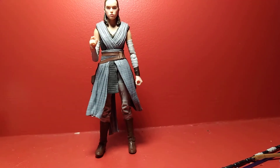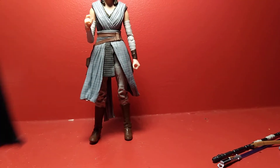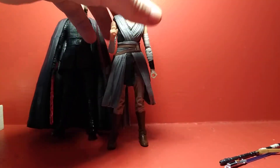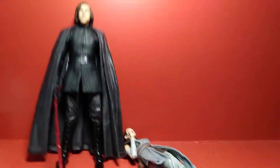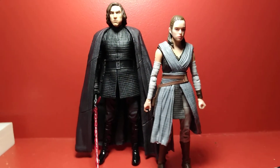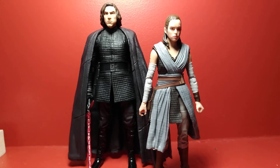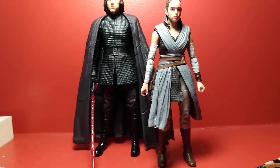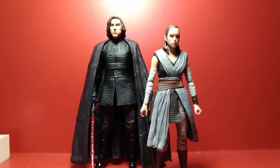I'm going to do a quick size comparison — here she is next to Kylo Ren. Kylo Ren is a decent amount taller, like he should be, and bigger like he should be. So I think they scale well together and look good together as well.